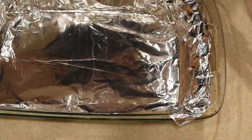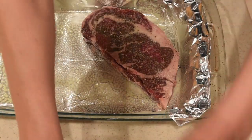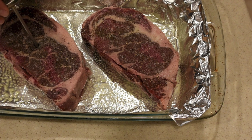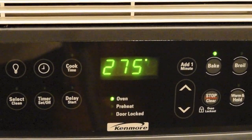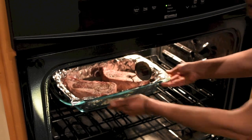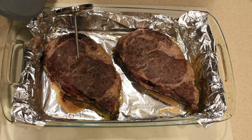Next, we're going to put our steaks in a casserole dish covered with aluminum foil. Spray it with olive oil or whatever oil you have, and lay your steaks in it. Put your meat thermometer into one of your steaks, preferably the thicker one, right in the middle. Preheat your oven to 275 degrees. Once the internal temperature reaches 125 degrees, the steaks are out and ready to pan sear.